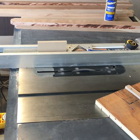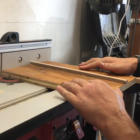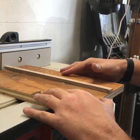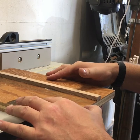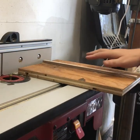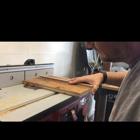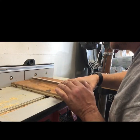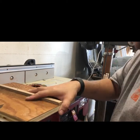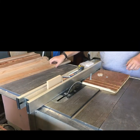Then I'll take it over to the router table and cut the slots. I've lined up my slot cutter bit and now I'm pushing it through the router, cutting out a T-slot for the first one — voila. Then I lined up the fence for my second cut and here we go making the second T-track slot.